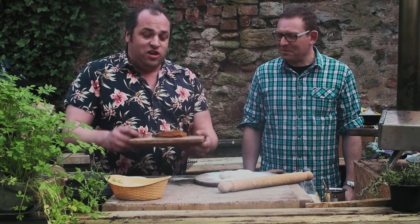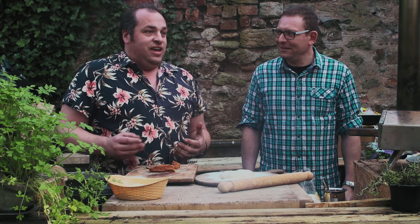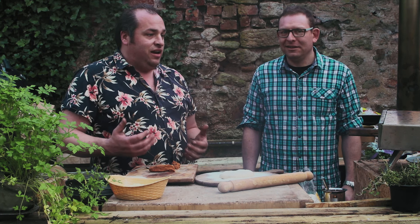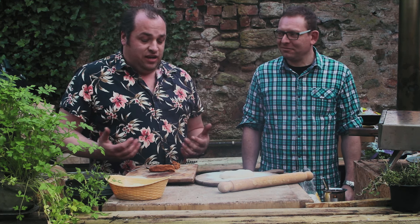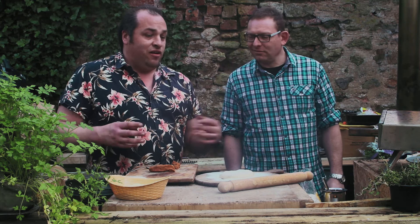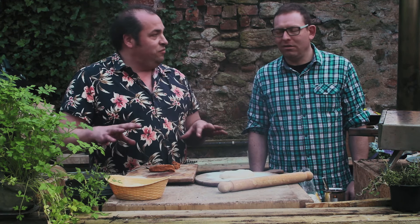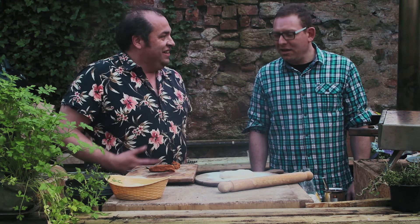So we have some nduja here. This is a spicy spreadable pâté-like sausage from southern Italy and it's really beautiful. When it goes on the pizza and into the wood-fired oven it sort of crusts up lovely and releases its beautiful oil. It's our favorite, isn't it? It is definitely our favorite.